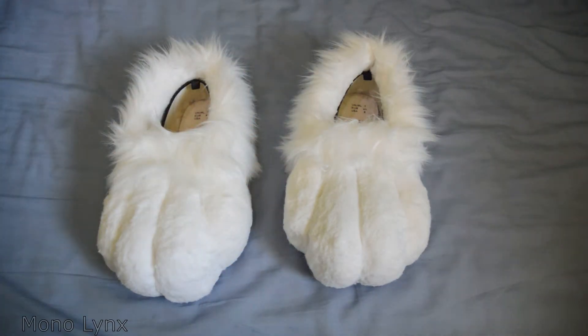I've had these for a couple of months, but I haven't actually worn them at all. I bought them brand new from Sanctuary Suits. I bought them for £50, which is pretty good for some brand new feet paws.